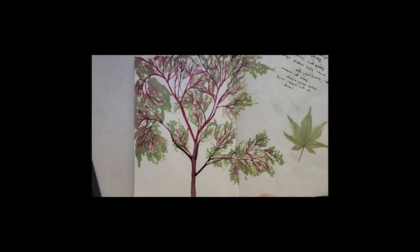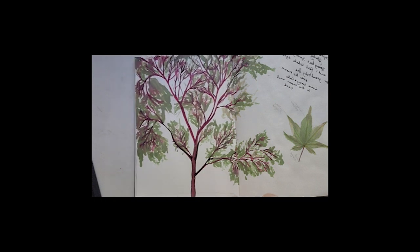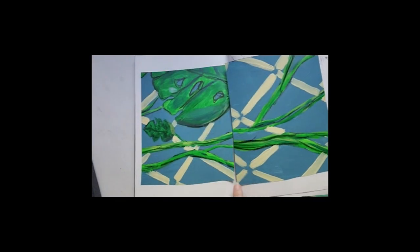And then back to ink painting again. That's my Japanese maple tree out the front. I try and do a sketch — not every day, but when I think of it — just to sort of warm me up and get me ready for my next piece of work.